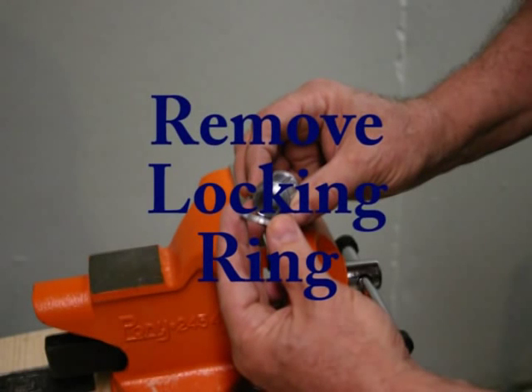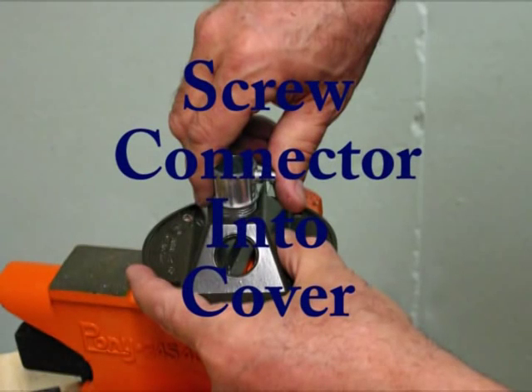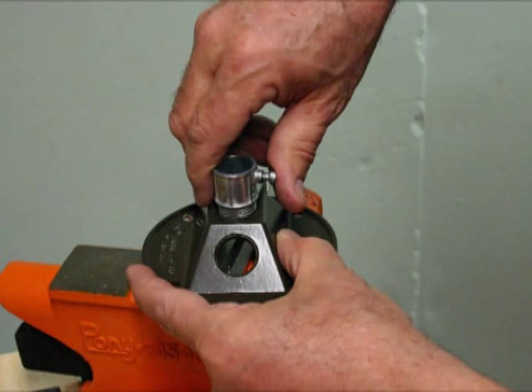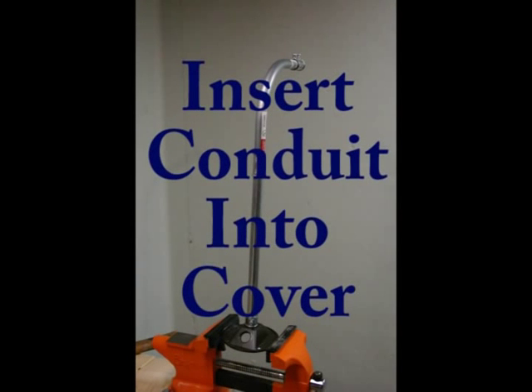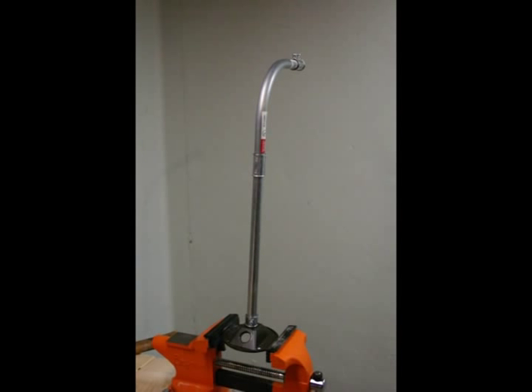Remove the lock nut ring from the 1.5-inch connector and screw the connector into the top of the outlet cover and tighten. Note the package may contain filler caps so the unused threaded holes are not exposed. Insert the 1.5-inch vertical conduit into the connector attached to the outlet cover and tighten the set screw, making sure the flat portions of the outlet cover are parallel to the horizontal conduit as shown.